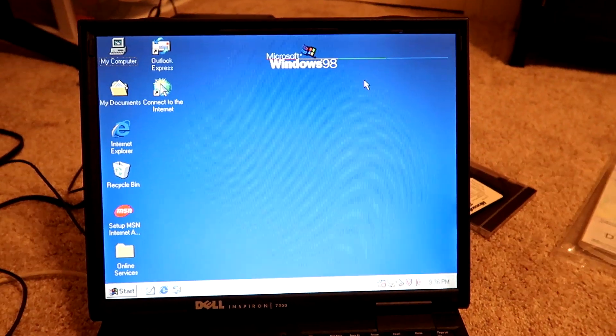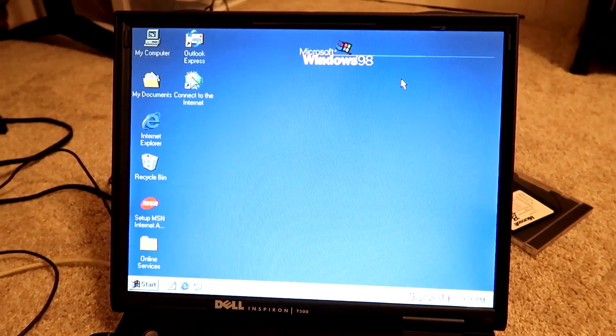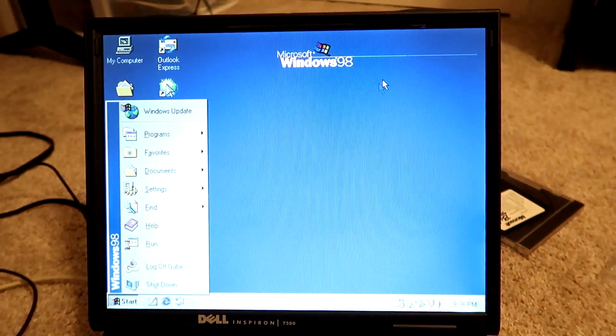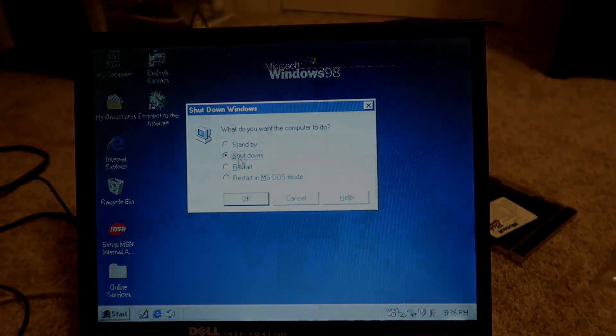They also have an ISO that's full of the drivers too, I'm pretty sure. Yeah, guys, I hope you enjoyed this video. Please hit that like button, subscribe if you're new. That's going to be the end of the video for today. I will see you guys later. Goodbye, guys.